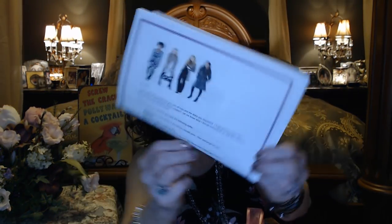In it you're going to get a note from your stylist. She'll tell you what items are in your box and what she was thinking. This one says, 'Hi Nancy, I have two pairs of Liverpools for you, lots of tops, and a dress that you requested.' I did see a dress on Kelly Schaffner's channel that I just kind of fell in love with and was hoping it would fit for me. She's very tall so a lot of things look great on her. I'm vertically challenged, so things don't always look as good on me. But that dress is in here — so excited for that.